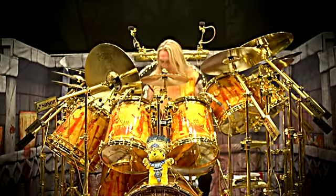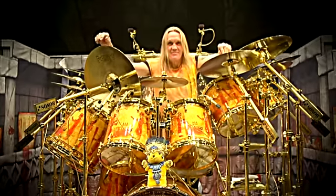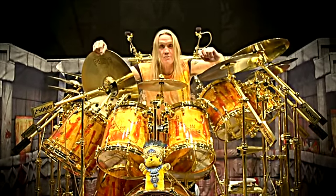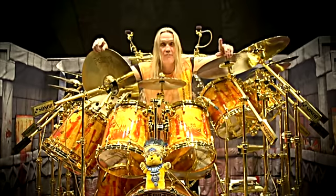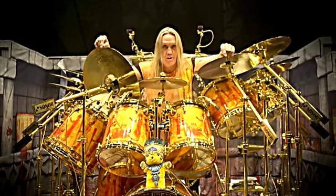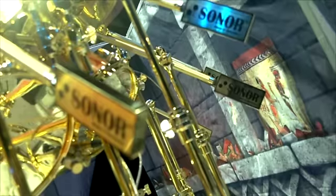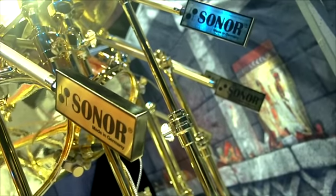Hello boys and girls, Nico with you here. This is my brand new SQ2 Series A drum kit, made for me by my old drum company that I used to use when I was first with Iron Maiden — Sonor Drums, made in Germany.